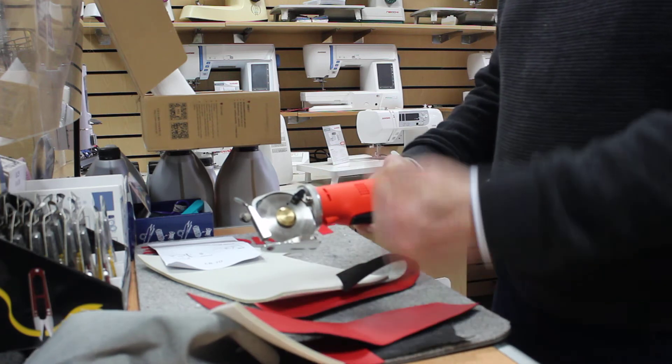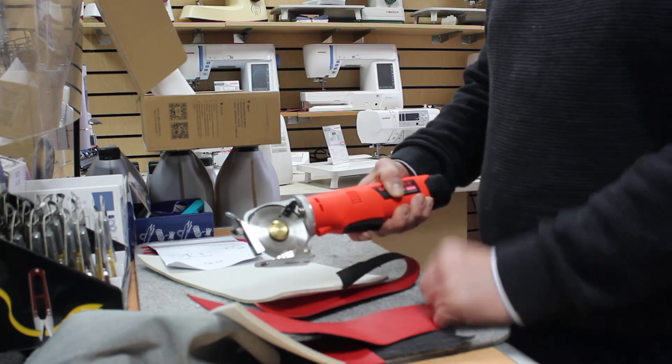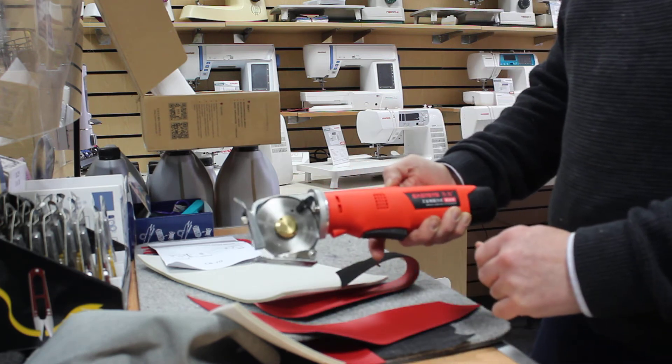You do have to be careful that you don't cut your finger. There is a special glove made to protect your fingers, and then switch it off for safety.